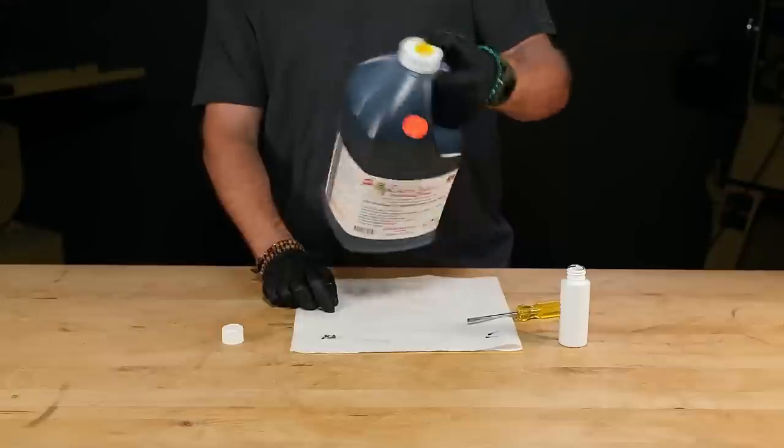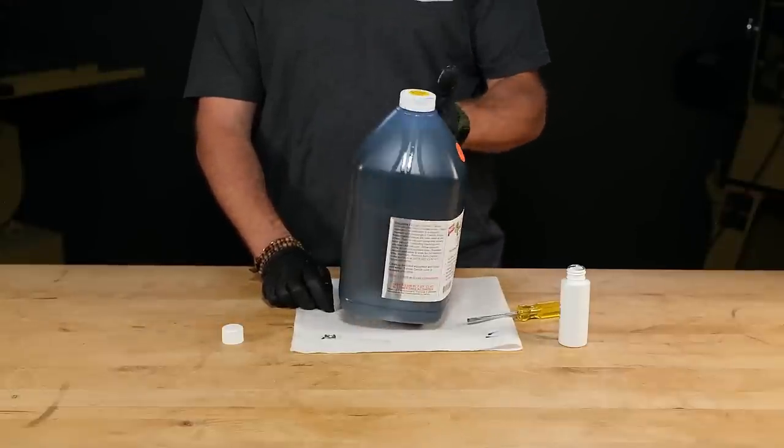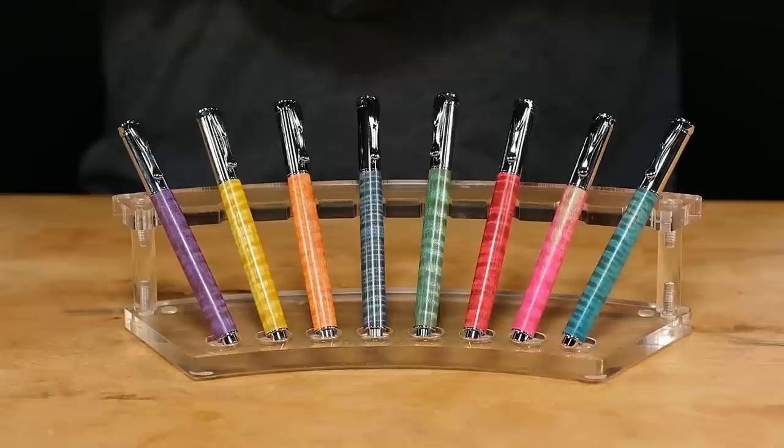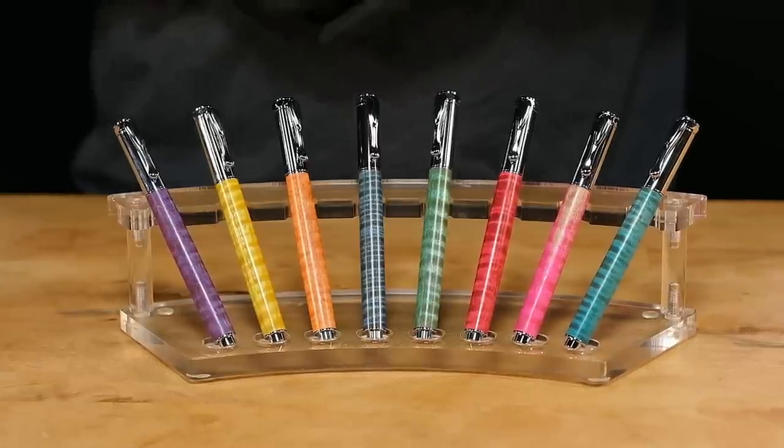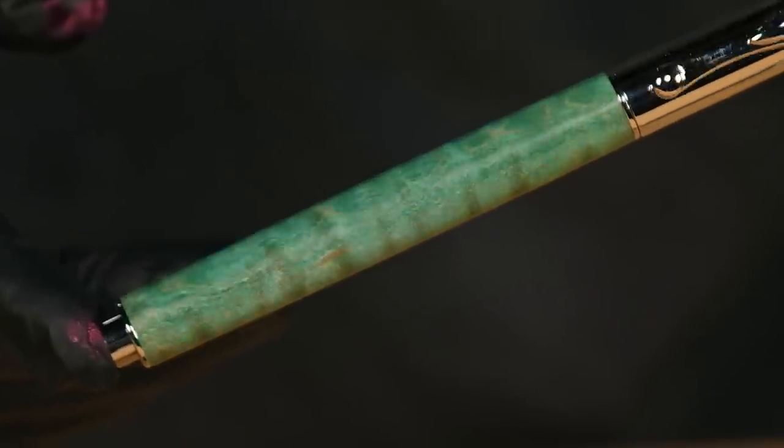Once you mix it, you can store the resin and use it anytime during its one-year lifespan. Here are some fun examples of projects I turned using dyed stabilizing resin. The bright vivid colors combined with the natural grain structure create unique patterns and make boring wood look really good.